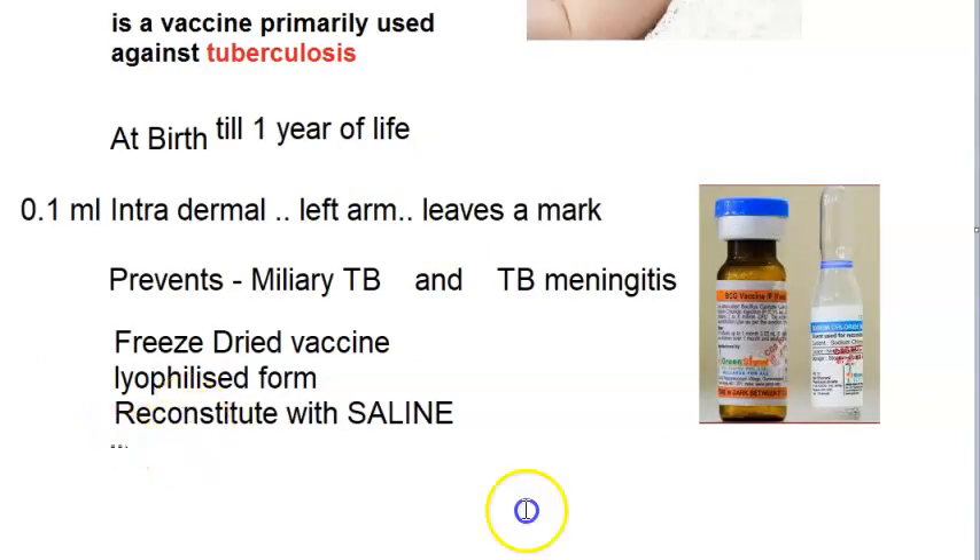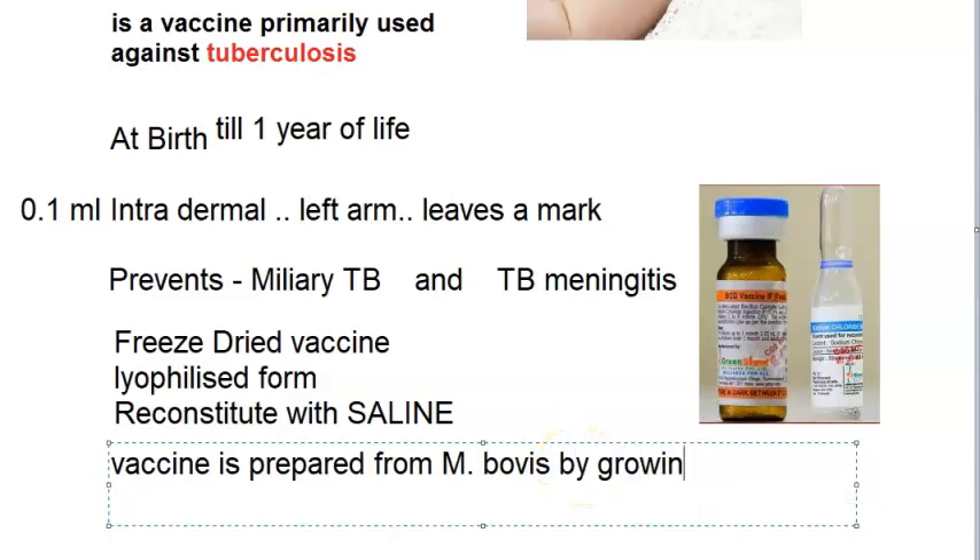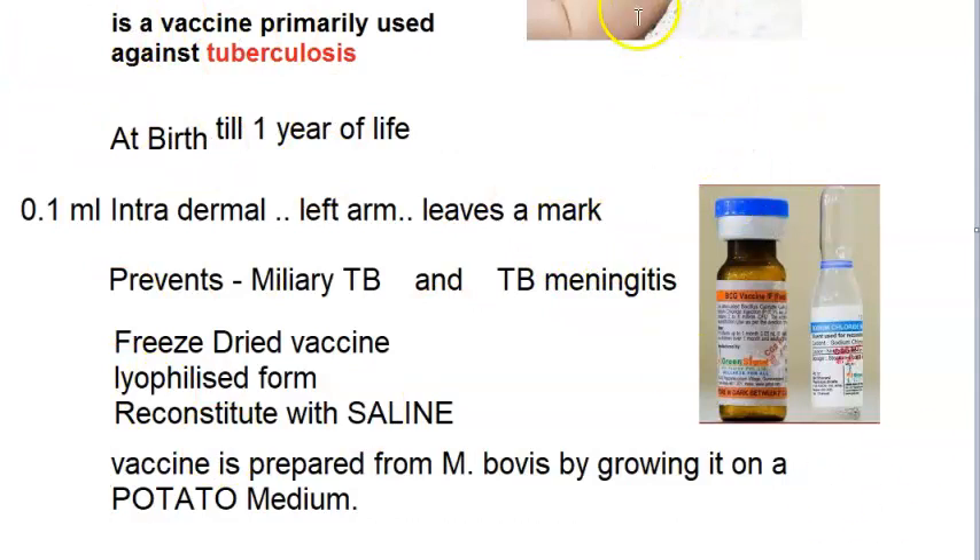For additional marks, add that the vaccine is prepared from Mycobacterium bovis by growing it on a potato medium. This is unusual — so if a quiz mentions 'potato medium' and a vaccine, the answer is BCG.